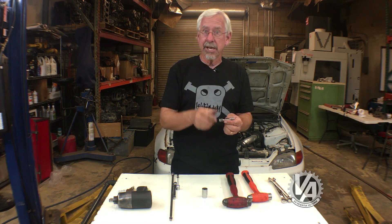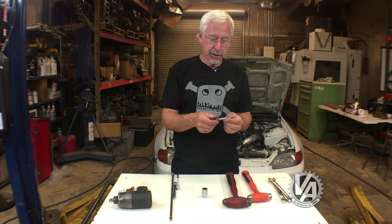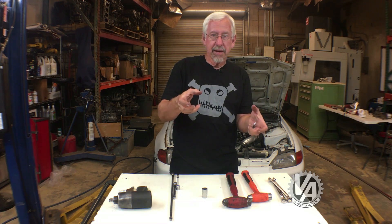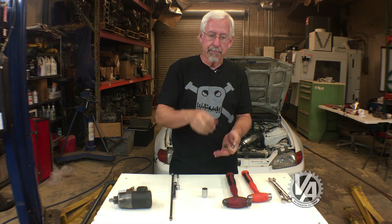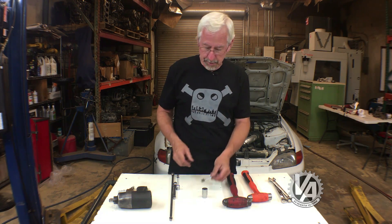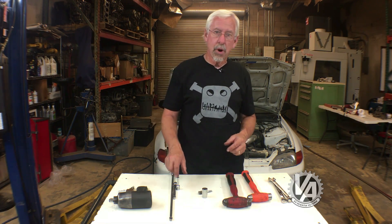This works particularly well on intake manifolds. I had to use it the other day when I was trying to pull a stud off an RSX manifold so I could tilt the manifold and take it off without pulling off the water pump — saved me a lot of time re-sealing the water pump.